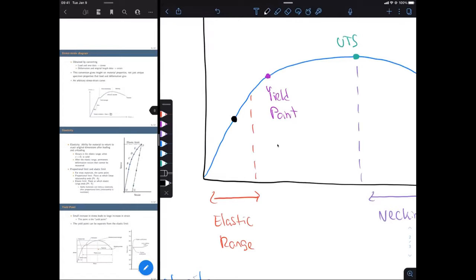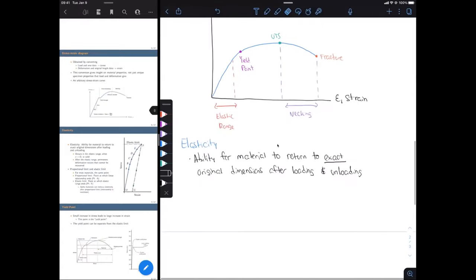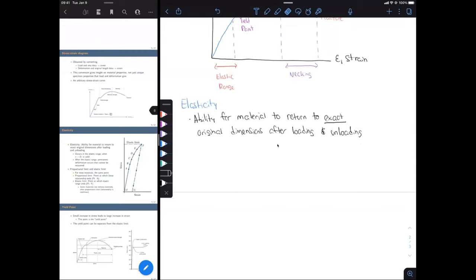We could recover all of that strain we just underwent. Even though we deformed to some amount of strain, we can recover all of that deformation and get back to our very original dimensions — the same length and the same cross-sectional area. This is only valid within our elastic range. The equation here is Hooke's Law: sigma equals E times epsilon, where E is our elastic modulus.